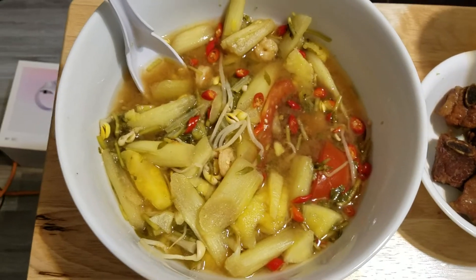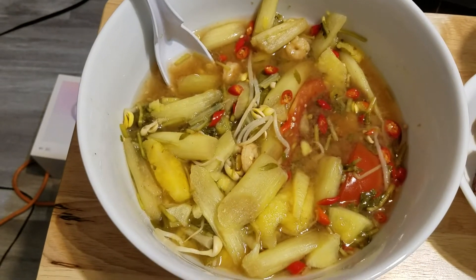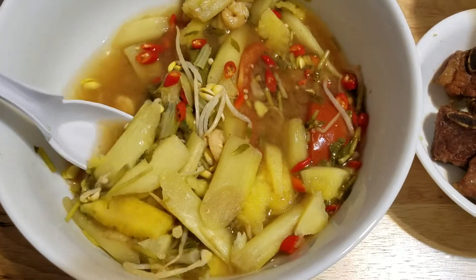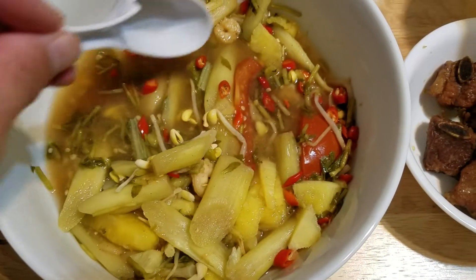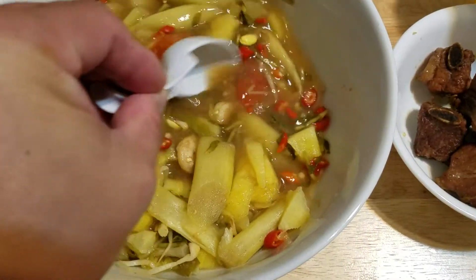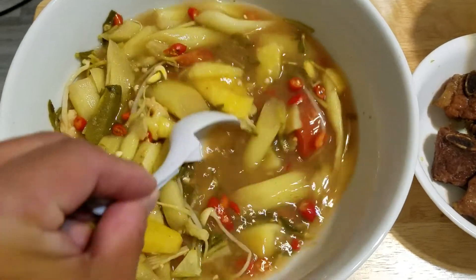Favorite soup: gan chua. With red pepper, this is a pineapple, and celery, and shrimp. This is called gan chua. Really good with fish sauce.